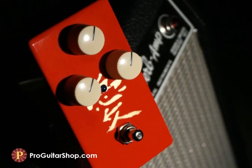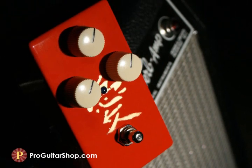Look for this high gain counterpart to the Kanji line as well as the rest of the Love Pedal effects at ProGuitarShop.com.